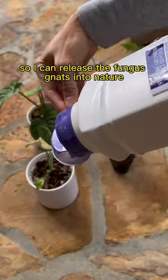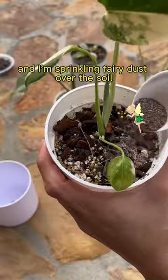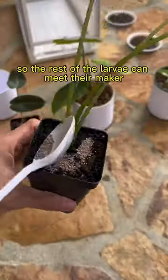So I took the plants outside so I can release the fungus gnats into nature, and I'm sprinkling fairy dust over the soil so the rest of the larva can meet their maker.